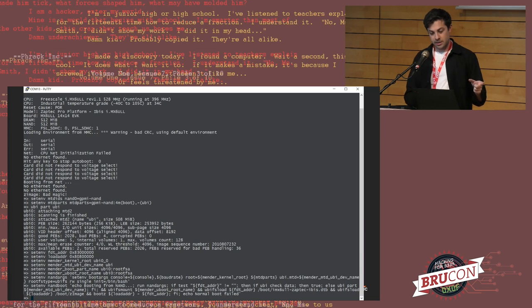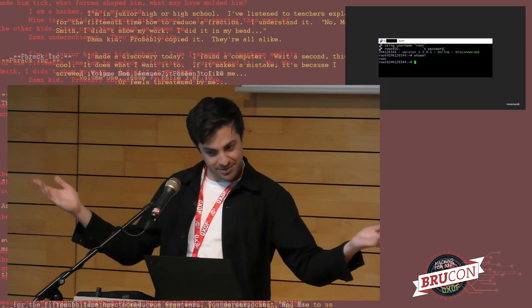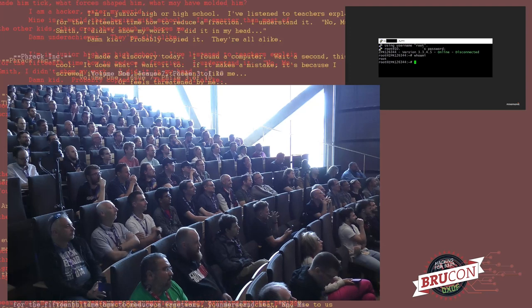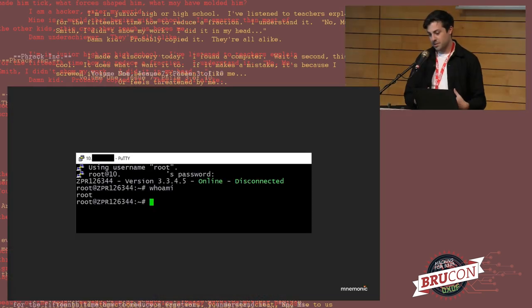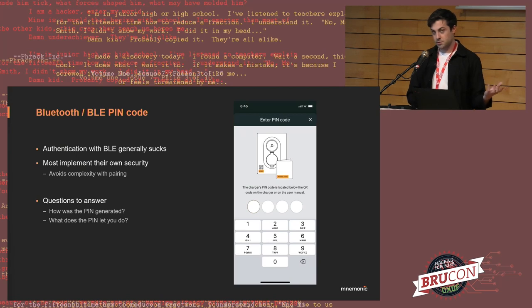We enabled single-user mode, which bypassed authentication and dropped us into a root shell. We set our own root password, and now we had root access. With access to a running system, we could start looking at how it works under the hood. We had a few different areas we wanted to investigate — this wasn't a full pen test by any means, just a surface-level analysis of things we found interesting.